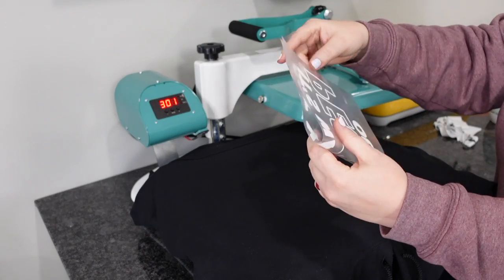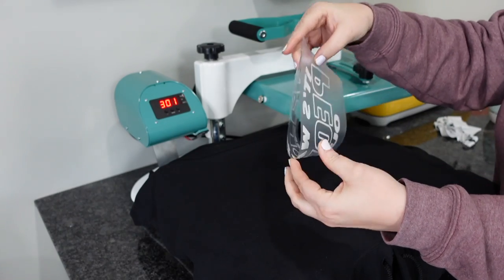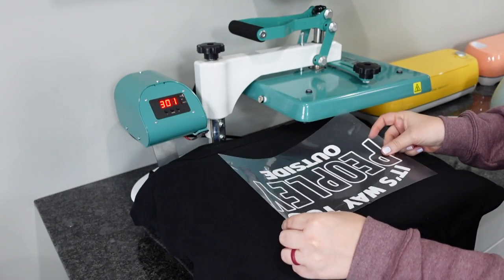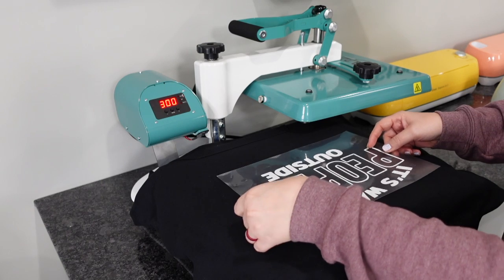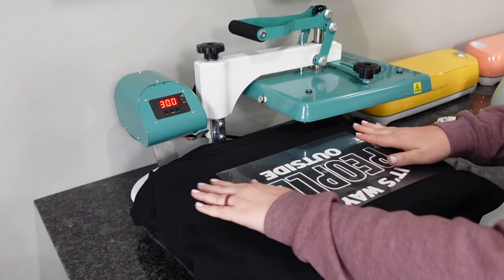Tip number five: if you're trying to find the center of your design, fold it in half backwards and give it a little crease. This is going to help you line it up perfectly. Then what you want to do is line this up with that V right there at the opening of the hoodie, and come down around four fingers or so to get that perfect placement.